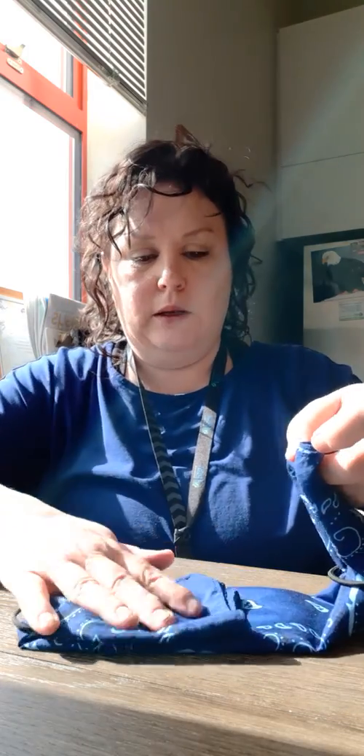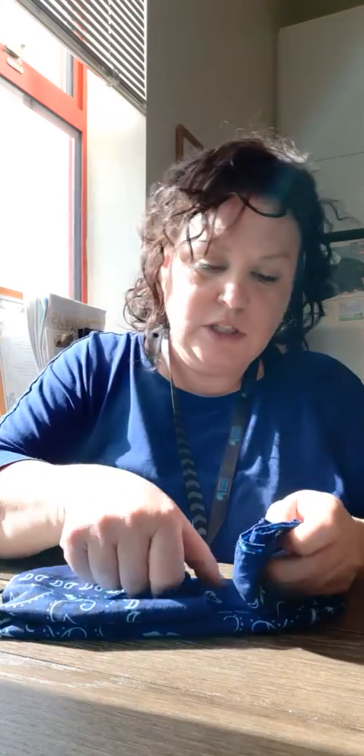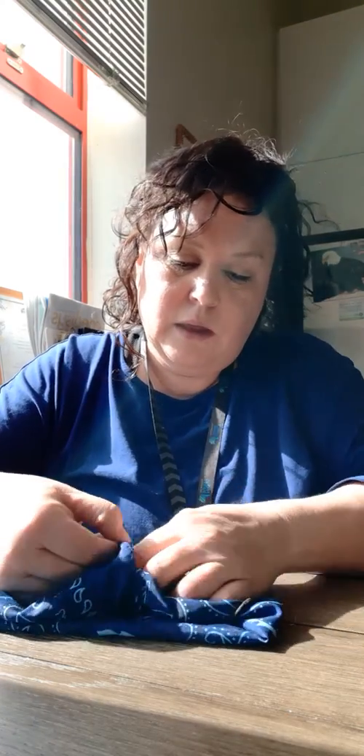Now fold it over into each other like that, and then just tuck one part into the middle of the first little hole to make your mask. And check it out, look at that.